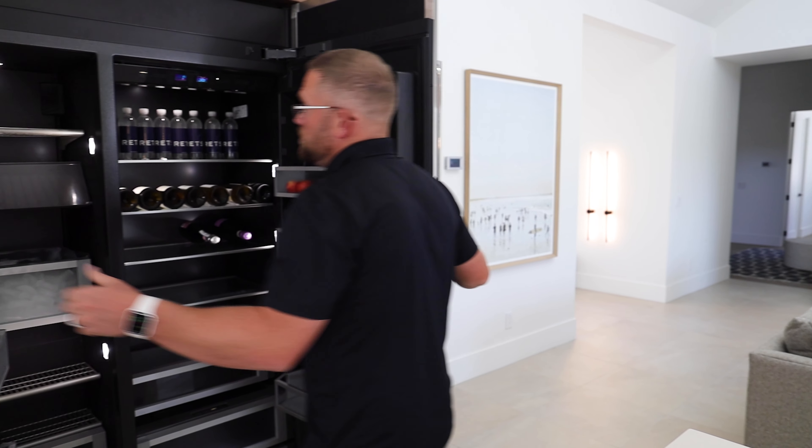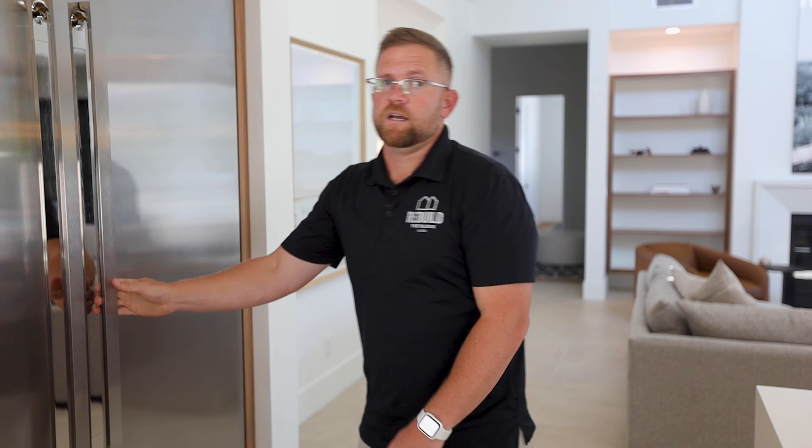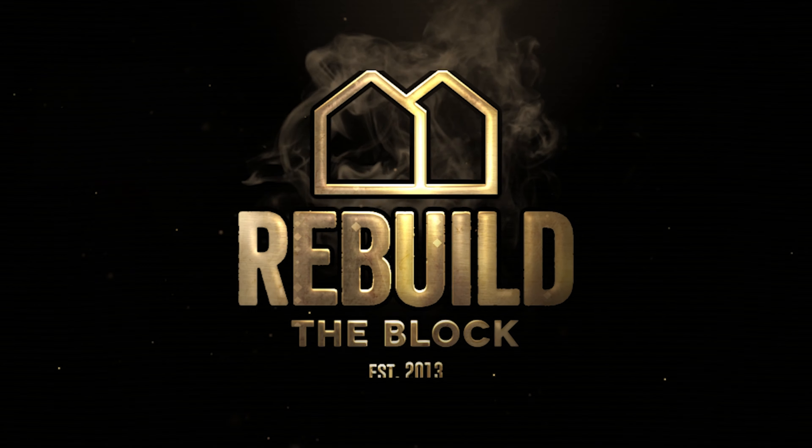Really happy with this partnership we've been able to create with JennAir and of course Ferguson — big shout out to Ryan who helps us with all of our appliance and plumbing packages. We're not quite done yet; we have one more appliance to go through in this house, which will be our microwave unit. Follow us on the next video to get the rundown on that.